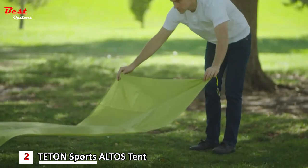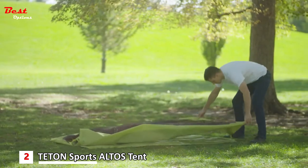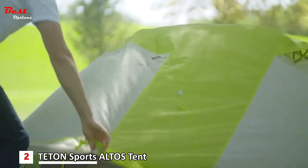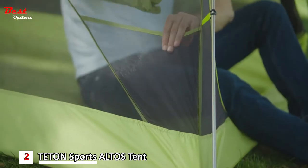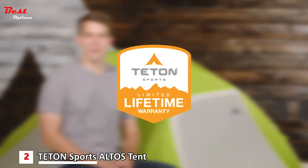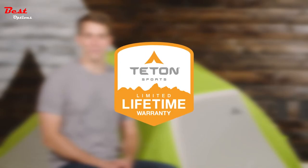It only takes one person to assemble either tent and the setup is quick and easy. First, lay out the footprint and then the tent body on top of that. You can stake it down if you expect high winds, but the Altos tents are truly freestanding so you don't need to every time. Then assemble the pole and attach it to the clips provided. Lay the rainfly over the tent and attach the end loops onto the ends of the poles. Inside are two mesh gear pockets for added storage. Store your tent away easily with the included carry bag. The Altos tents, like all Teton Sports products, come with a limited lifetime warranty.